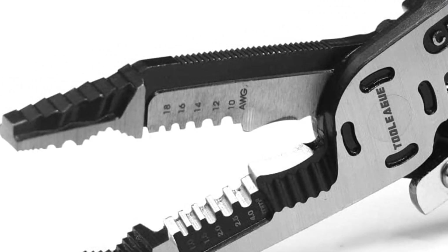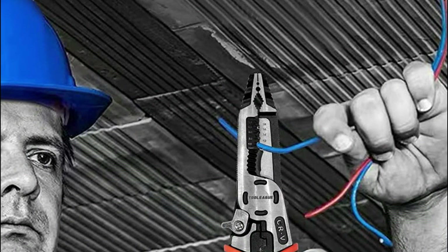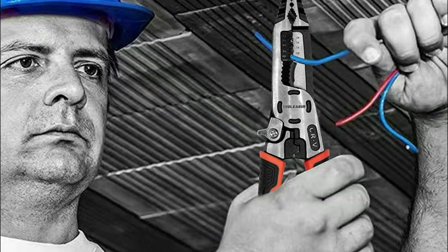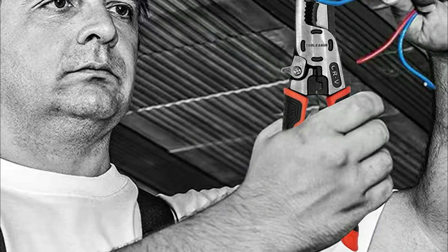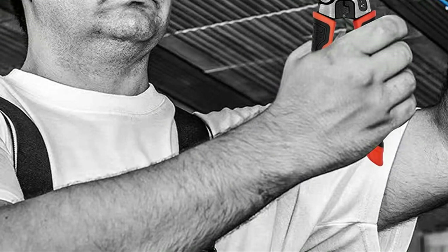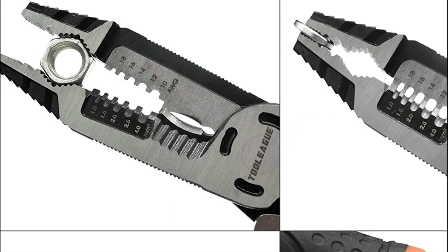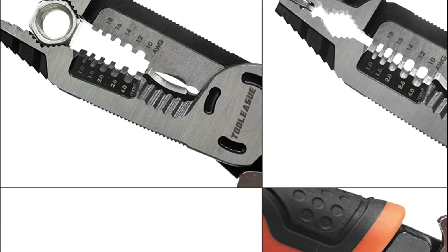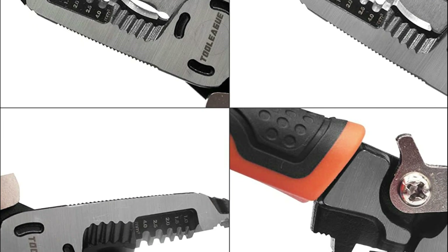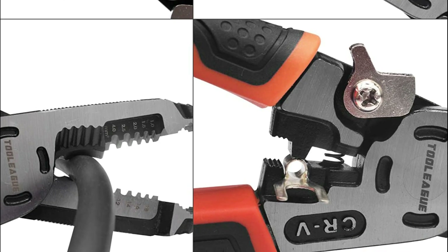The pointed tip of the pliers allows for precise movements, making them perfect for industrial, electrician, and home use. The pliers are designed to work with a variety of materials, including copper, aluminum, and cable. The mechanical spring design makes them easy to use, and the CR-V material ensures they are hard enough to handle any job. These pliers are heat-treated and polished, with black oxide treatment for added durability. With a maximum hardness of HRC-60, they can handle any task you throw at them.